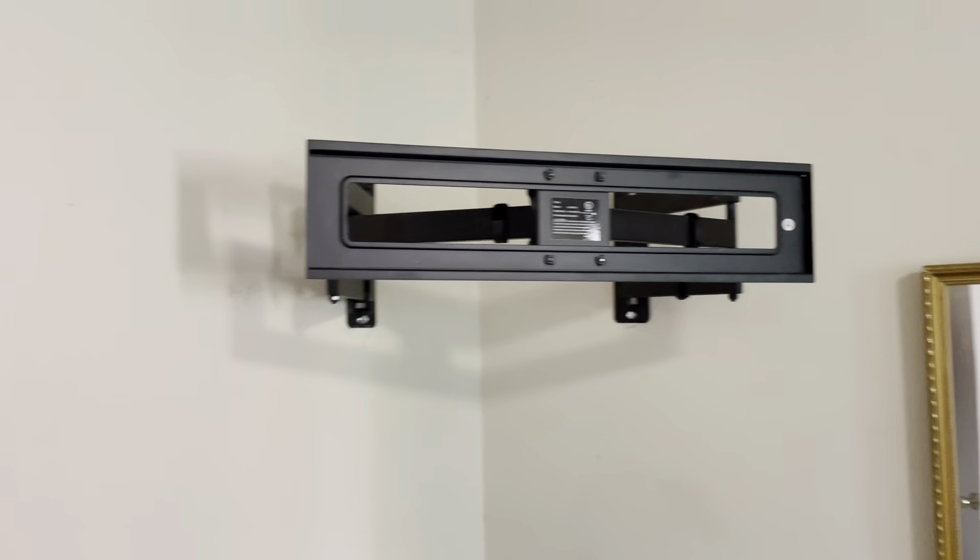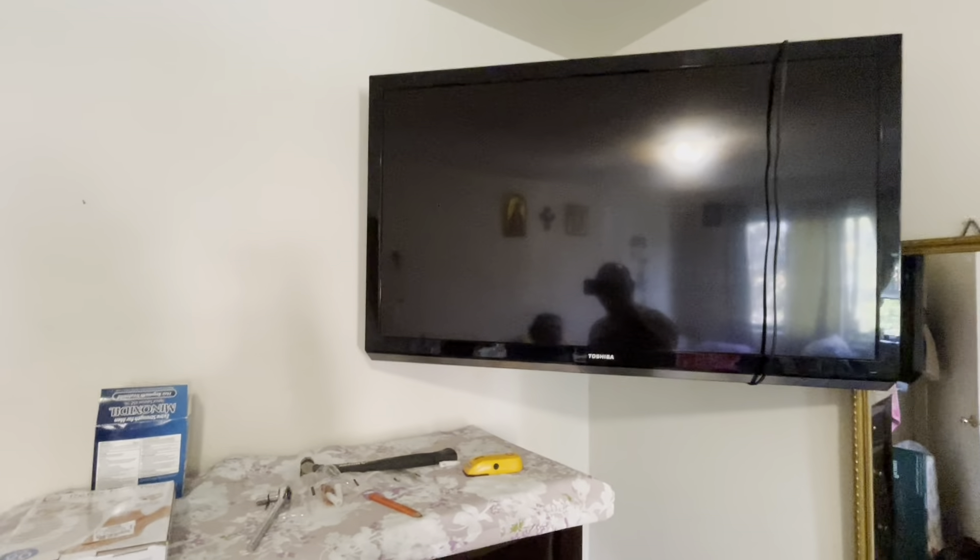This is the final result. My recommendation is just to use the right anchors where needed. And that's my daughter saying hi to you guys! That's the final result for the TV mount — thank you for watching.